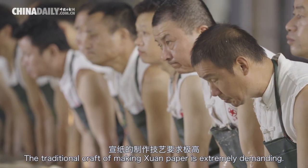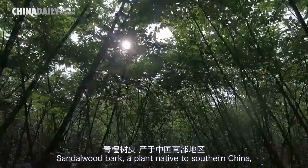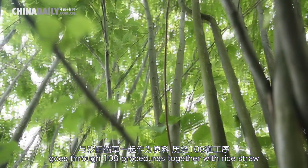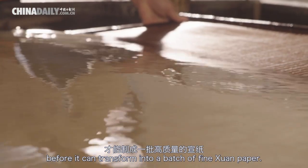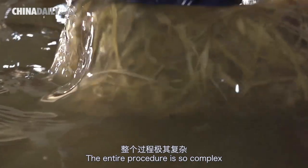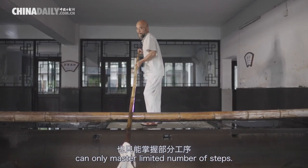The traditional craft of making Xuan paper is extremely demanding. Sandalwood bark, a plant native to southern China, goes through 108 procedures together with rice straw over the course of three years before it can transform into a batch of fine Xuan paper. The entire procedure is so complex that even the most skilled craftsmen can only master a limited number of steps.